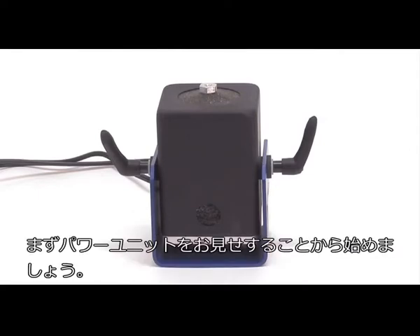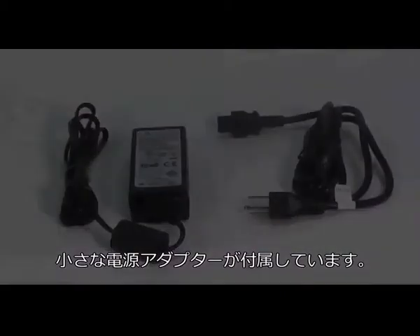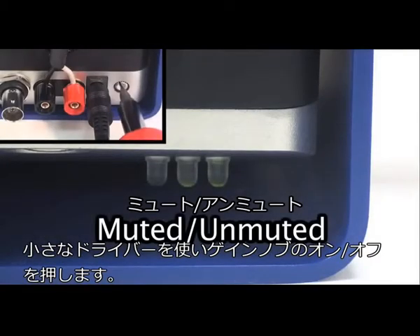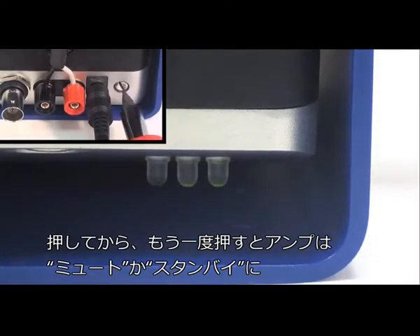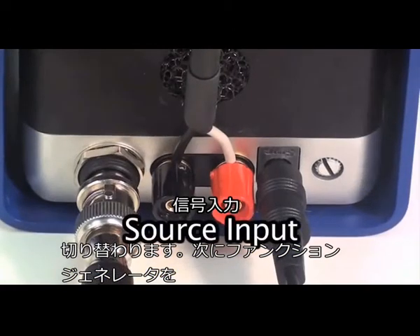We are going to start by showing how to power up the unit. The Smart Shaker comes with a small universal power supply adapter, similar to ones used by laptop computers. To turn the amplifier on or off, we will use a small screwdriver and press the on/off gain knob one time. We will press the knob once again to bring the amplifier back to mute or standby position.